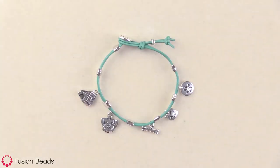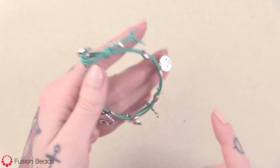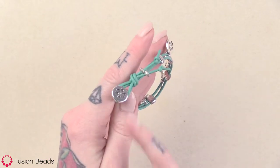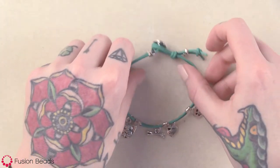Hi, welcome to Fusion Beads. Today I'm going to show you how to create our Give a Dog a Bone Bracelet. This bracelet is originally designed by Tracy Gonzalez of TierraCast, and it's made using these super cute little dog-themed charms from their Spot and Whiskers collection. It's paired with barrel beads, this really cute little paw print button, and leather cord for a pop of color.